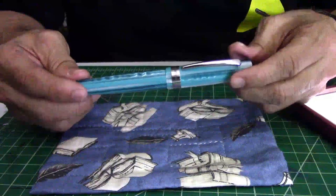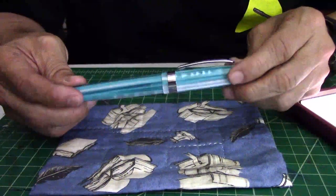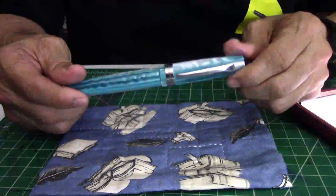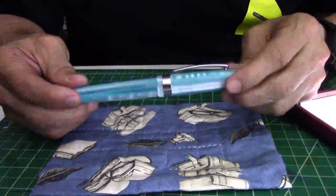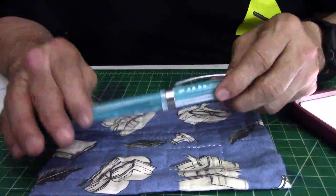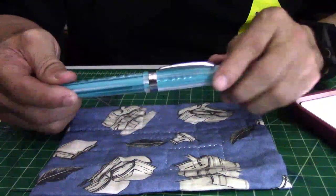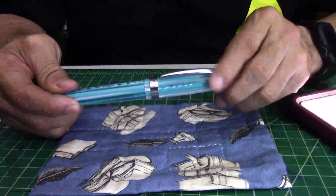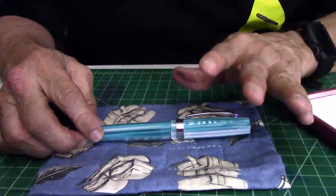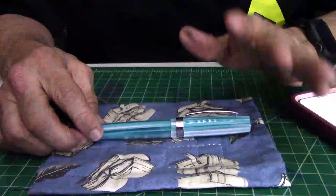This can definitely be used as a daily writer — I've been writing with it for some time to make sure it was meant to be a daily writer, not just a pen you write with and put away. The pen comes with two standard cartridges and a converter included. The nib sizes available, depending on what the seller carries, are: extra fine, fine, medium, broad, and a 1.1 medium stub.